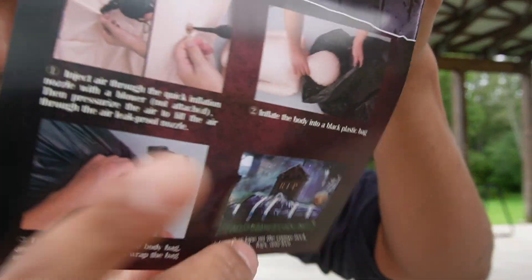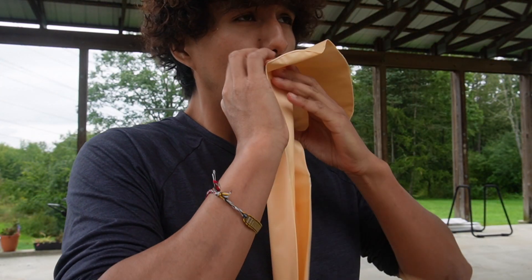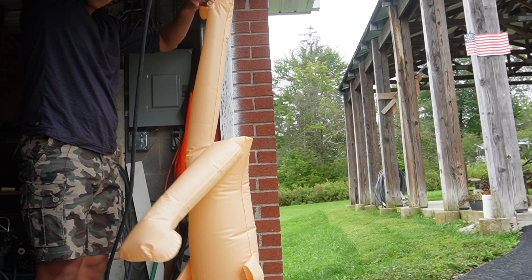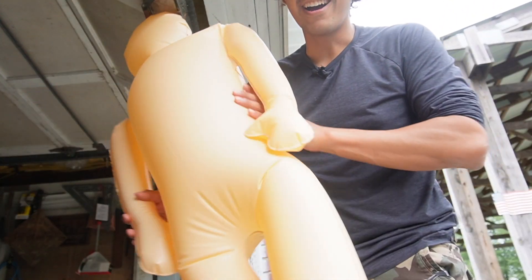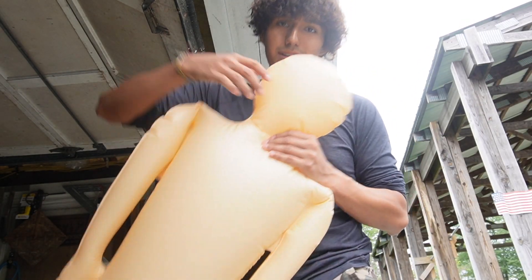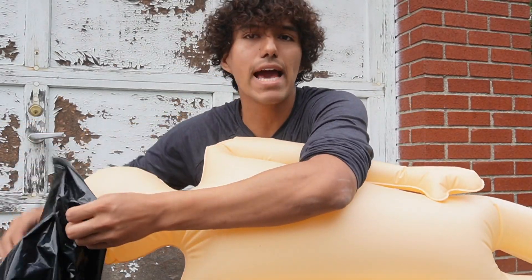First things first, I've got to blow this up — I'm going to use a compressor. I finished blowing it up and it ended up looking real nice, looks like a real person, at least the body of it. Now it's time to put it in the bag — remember, always put the inflatable corpse head first.